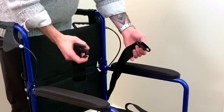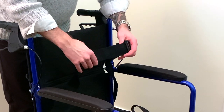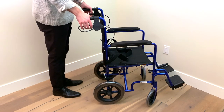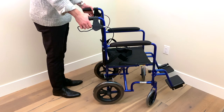This transport chair also comes with an adjustable safety belt that should always be used when the chair is in motion. In addition to this, it also comes with easy-to-use locking handbrakes. Simply push them down to lock the rear wheels. To unlock them, just pull them back up.